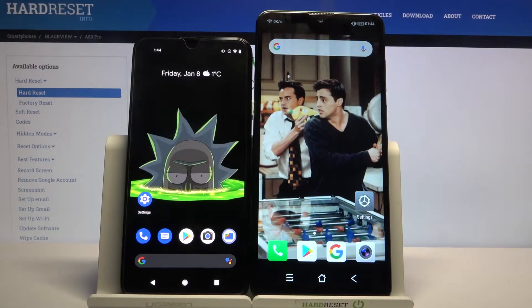Hi! Today I would like to show you how you can transfer files from an Android device to Blackview A80 Pro.